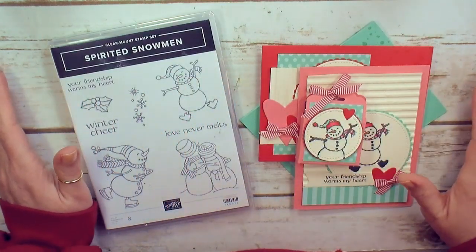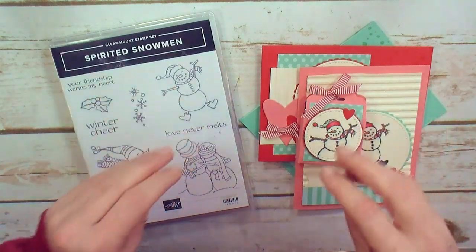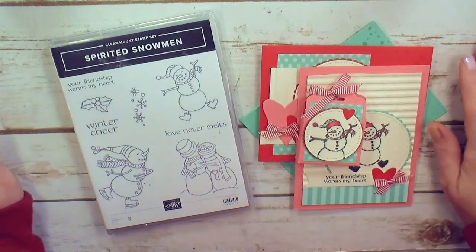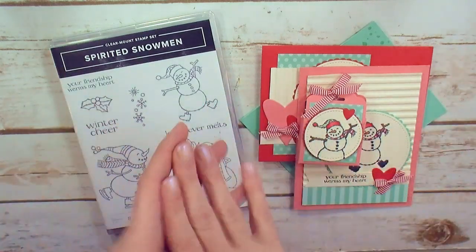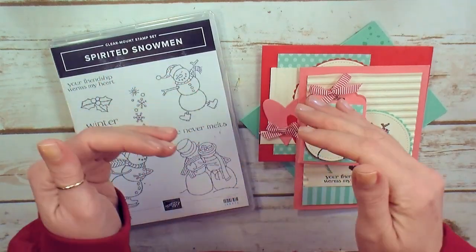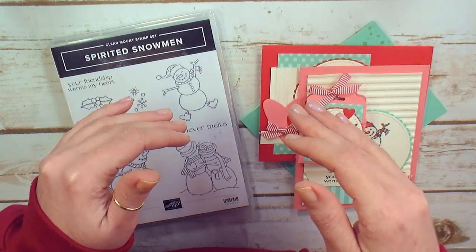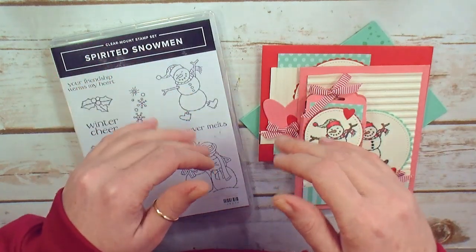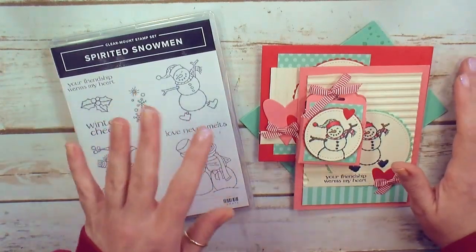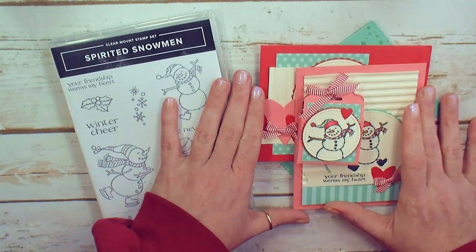There are two ways to take the KitchentableStamper online classroom. Option one is with the stamp set and the kits delivered right to your door. Option one includes the online classroom with full color project sheets — they have a photo, measurements, step-by-step written instructions, a supply list, and a video for each project — plus the Spirited Snowman stamp set and a kit for each of the projects.